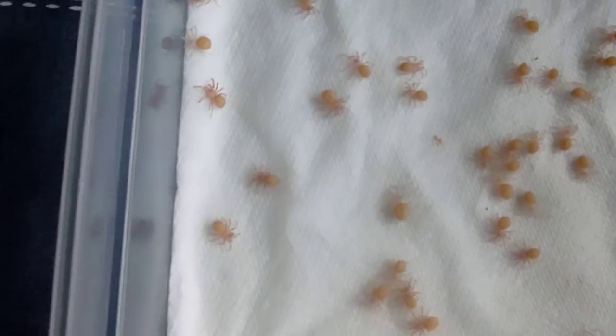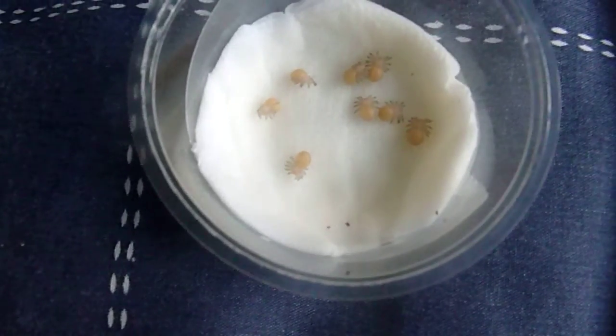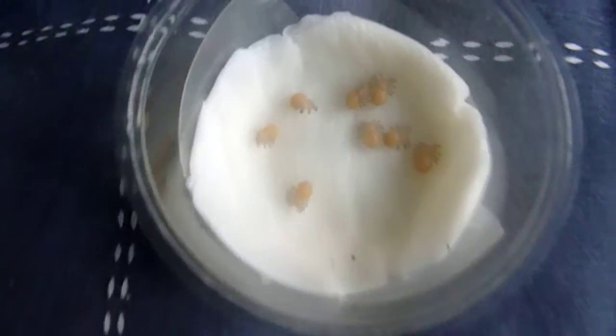I only have a few more remaining. These are all my nymphs, and these are the eggs with legs — I've only got eight left. Not very many, but they're very cute little things.